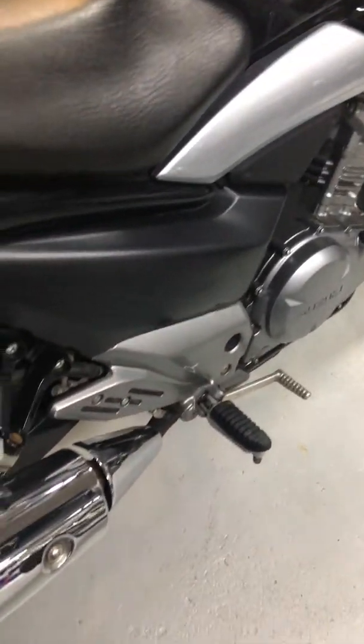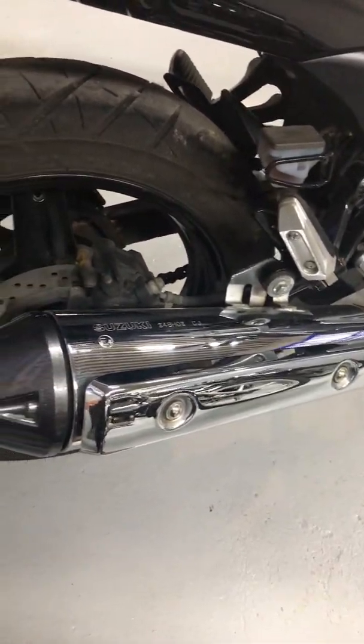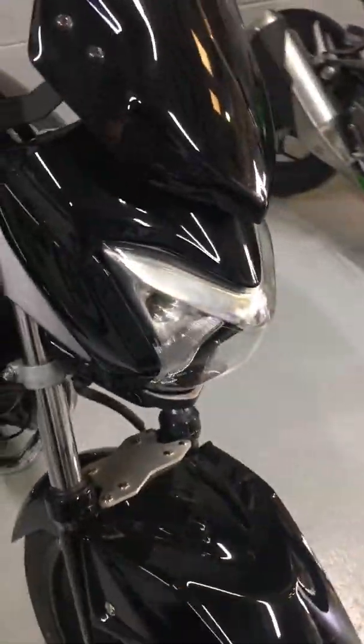Great starter as well. Exhaust on the right side all nice and clean, plenty of tread on those tyres. The Inazuma is a good commuter bike, good all-rounder, great learning bike, so it suits many purposes.